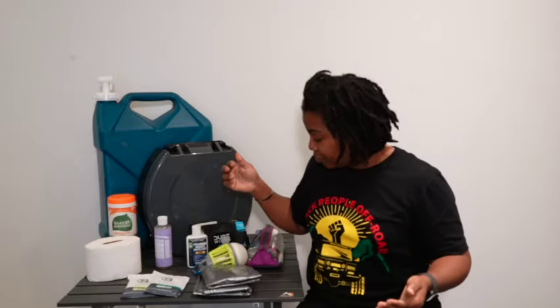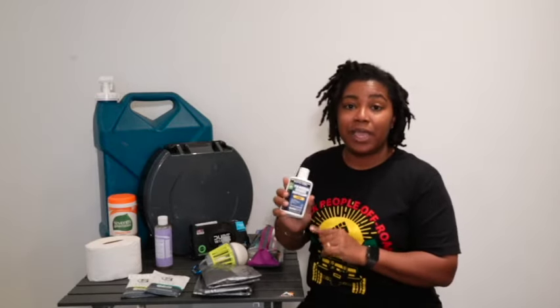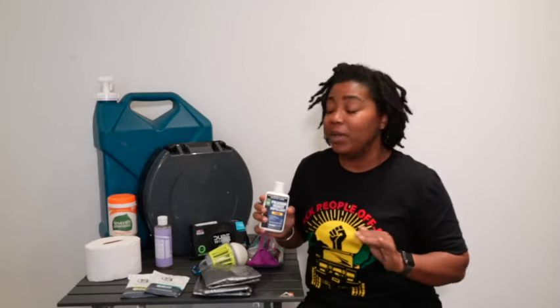I always keep insect repellent in my bathroom setup, mainly because you just never know what bugs are going to be like. This one repels against black flies, mosquitoes, and ticks — it repels against everything. So I like that.